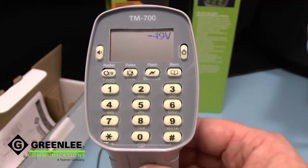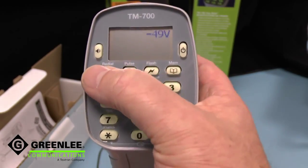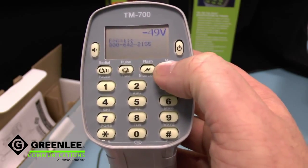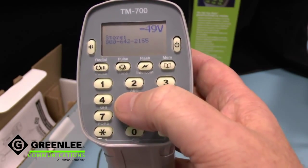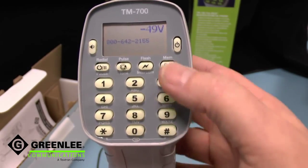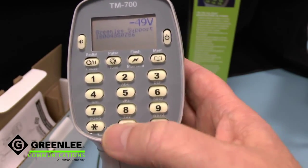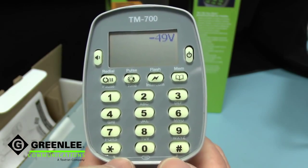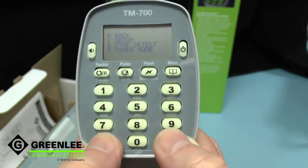The display also provides very convenient access to up to ten last number redials, each of which can be saved into storage locations for quick access later. An easily accessible menu is available simply by pressing the star and hash keys together.